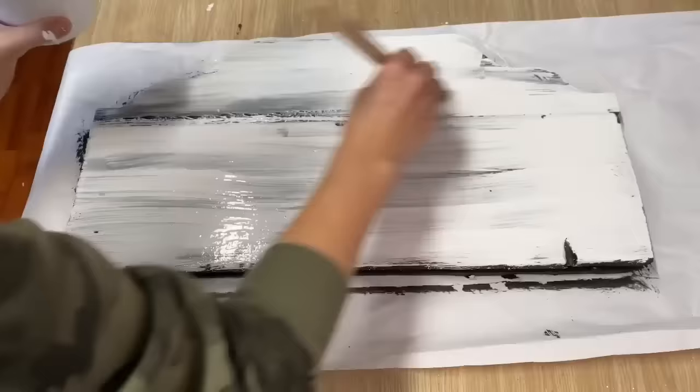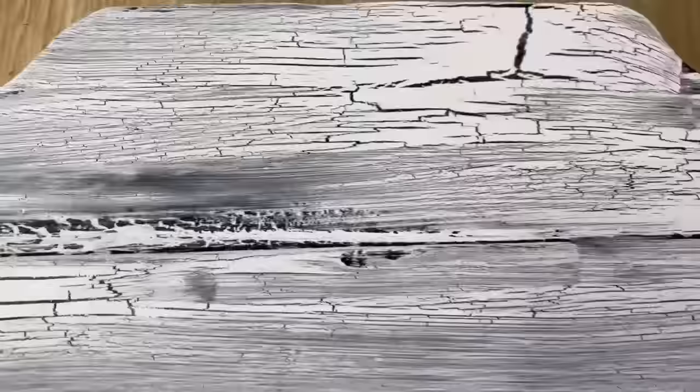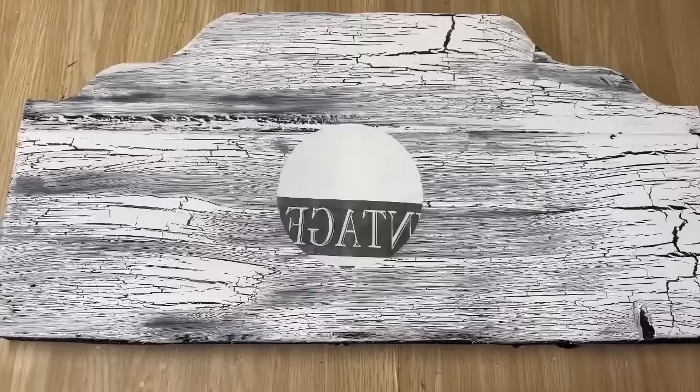I'm going to leave that to crackle and dry. Look at the cracking and the aged look once it's all dry — fantastic! Now I'm taking it outside for a really good sanding to finish it off, and then we're ready to turn this into a sign.